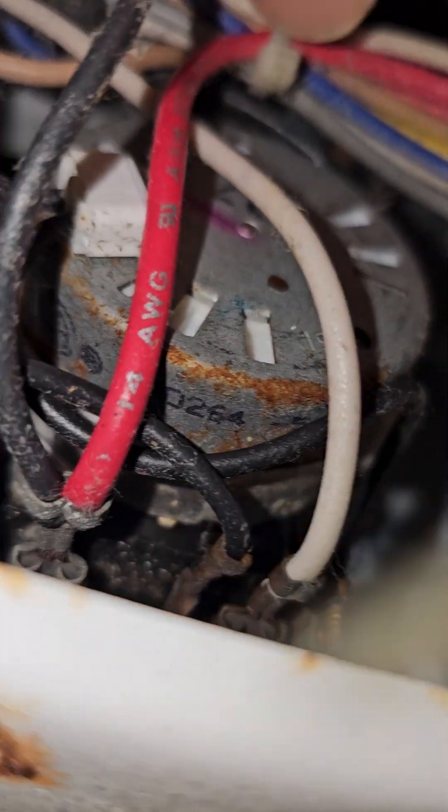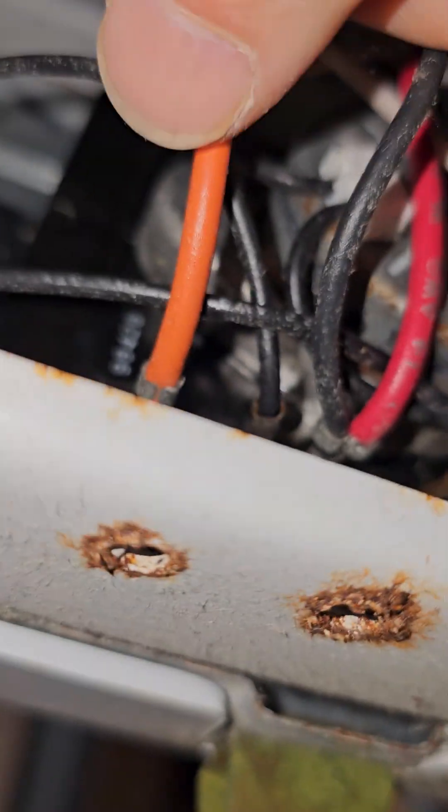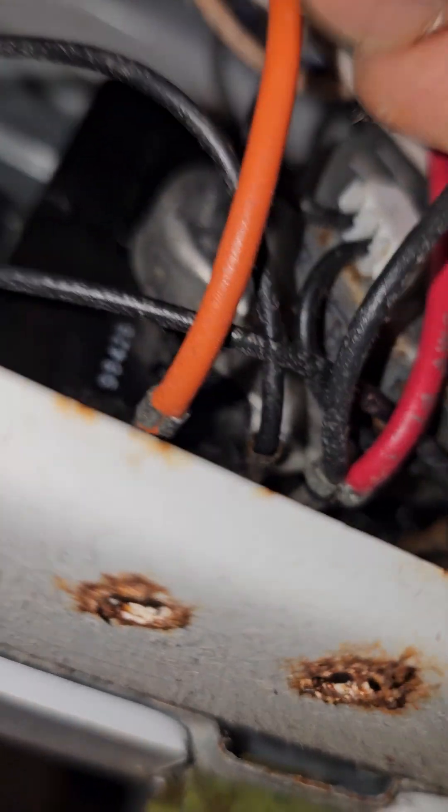Obviously you've got to make sure that you have the appliance disconnected from the outlet before dealing with any electrical wiring. What you can do is just pull this out, follow the wire, pull this up, and there you go.